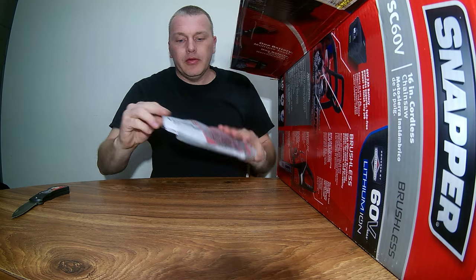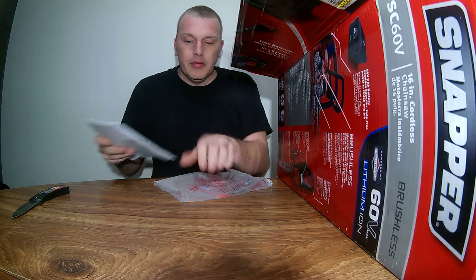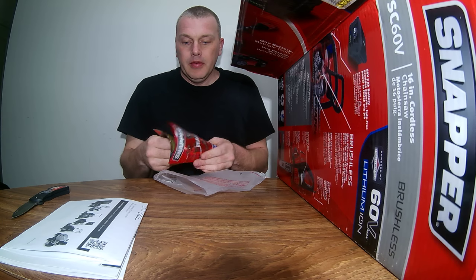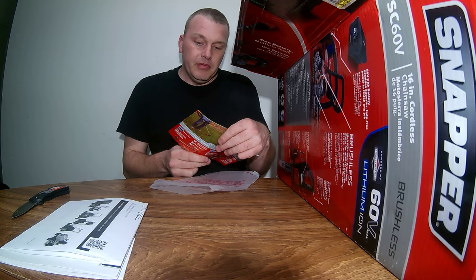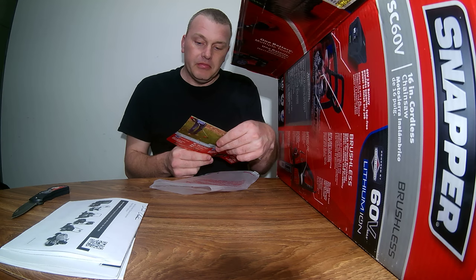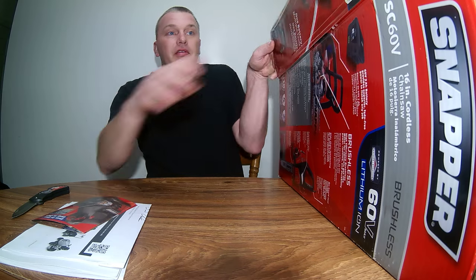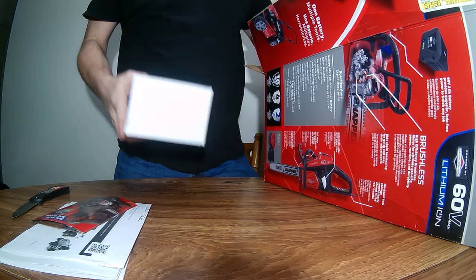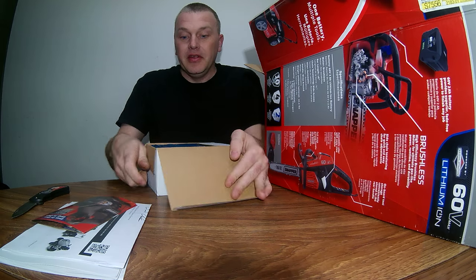Here we go — we got some of the books that come along with it. As you can see, you can get a weed whacker and leaf blower to go along with this kit. This chainsaw did come with a battery and charger, all for just $65.